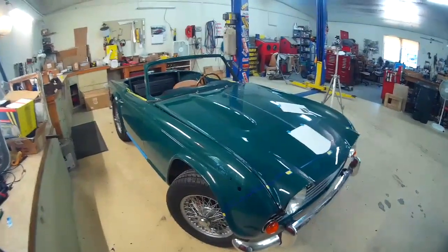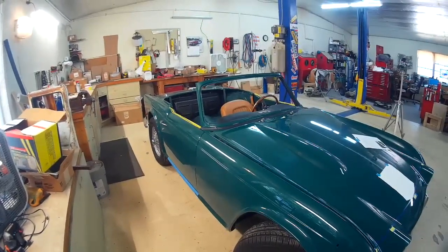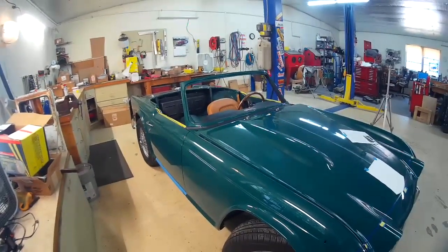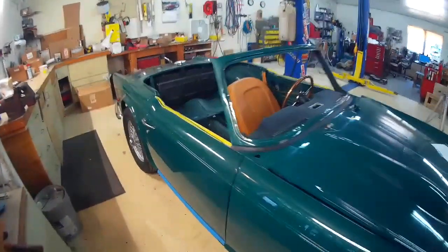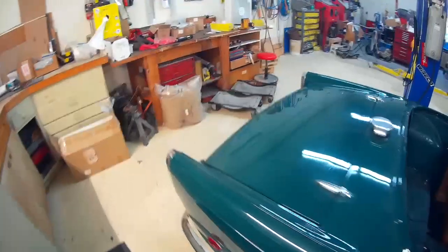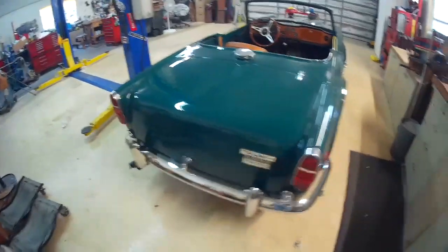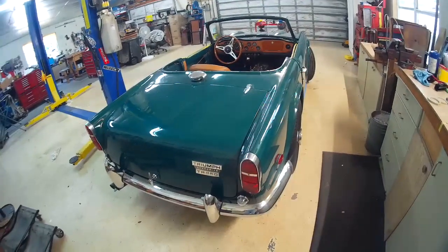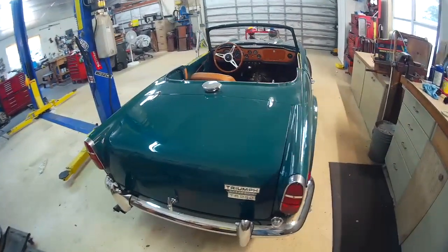Hello everyone. It's been a while since I've done any videos on the Triumph. As you can see, my brother and I have been hard at work in between easy days not working. So we've taken a week every three to four weeks and hit it a pretty good lick.